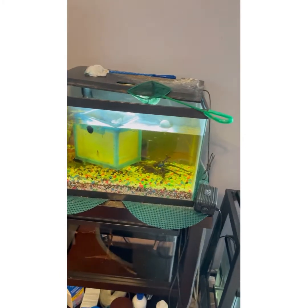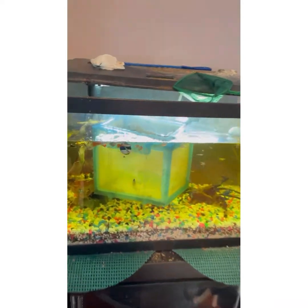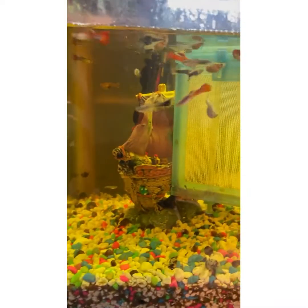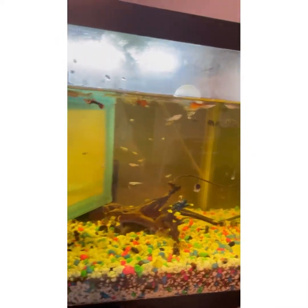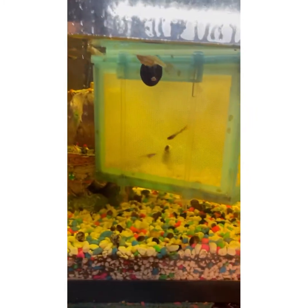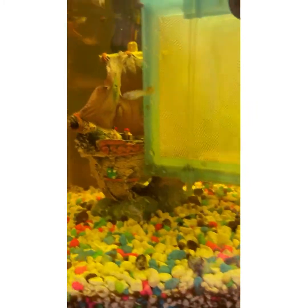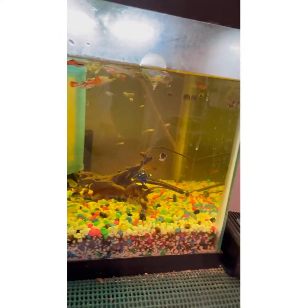Here was my guppy breeding setup. I have the parents separated right now, but you can see there are just so many guppies in here — there's probably like 40 in here. I'm going to be keeping about 5, maybe a little bit more, because there's some really pretty ones in here that I've never seen before, like I've never seen that type.